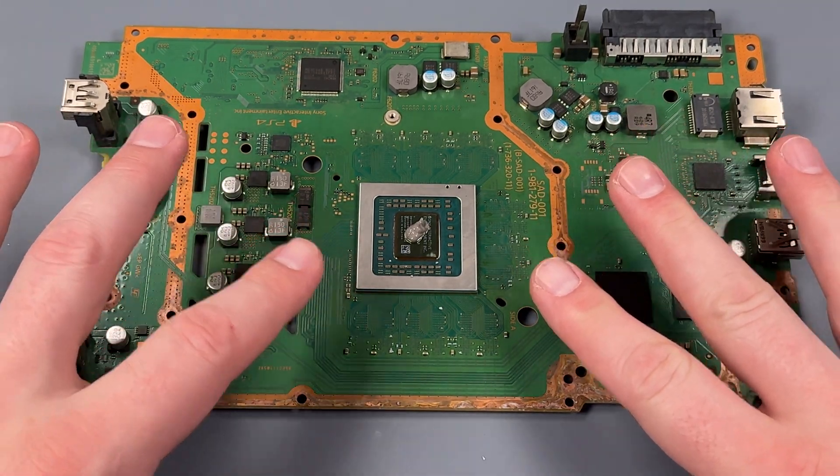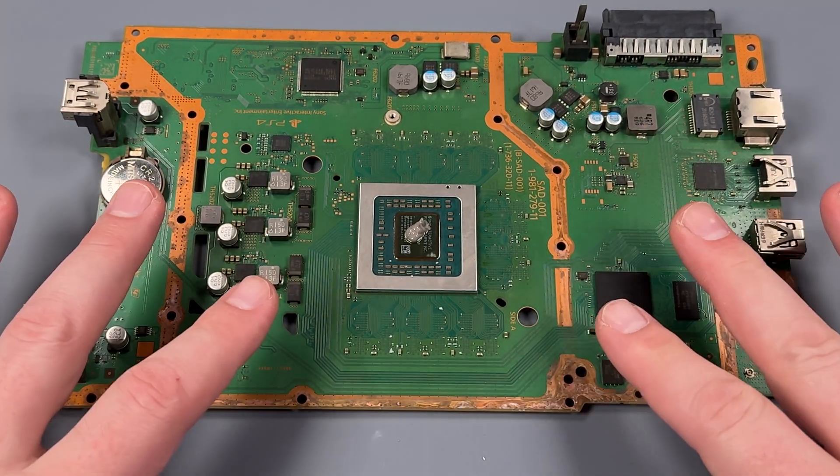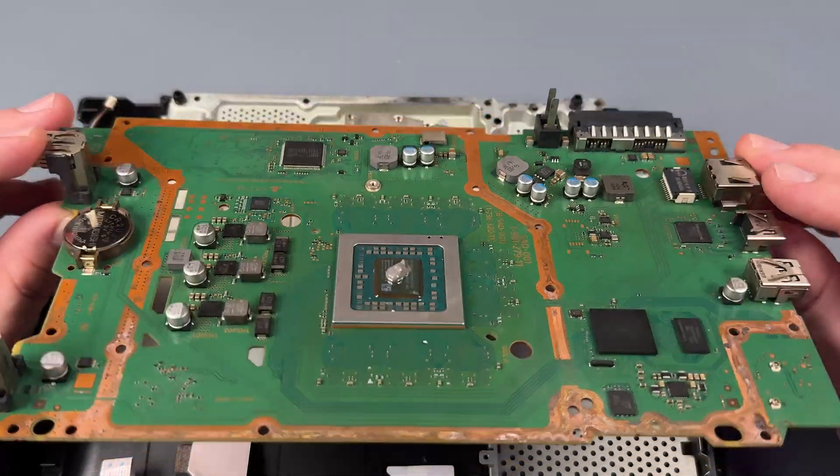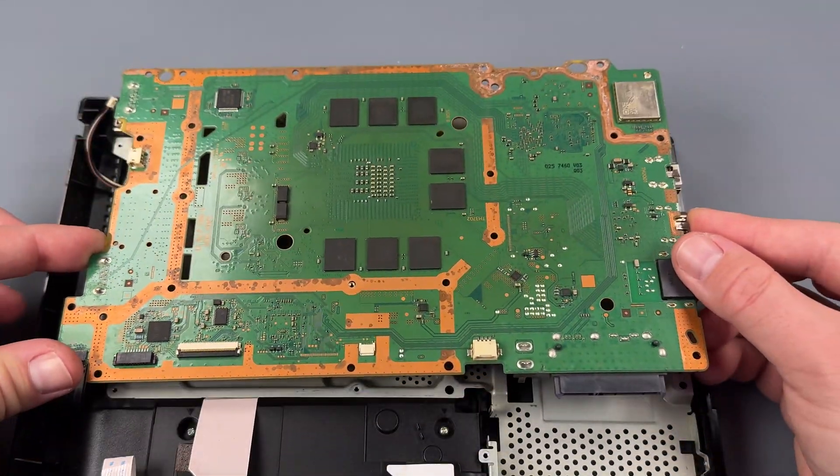In this example, I used a board from a PS4 Slim, but everything I've said here applies to any PlayStation 4. Now that we have it on our board, we just flip it over and put it on evenly.